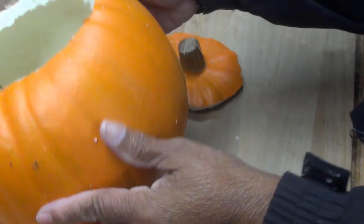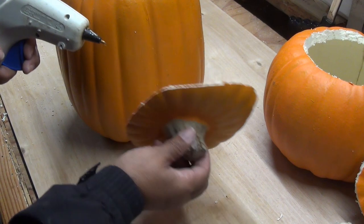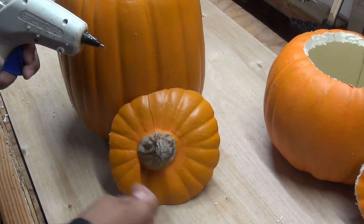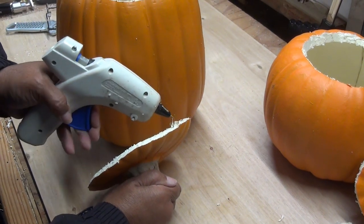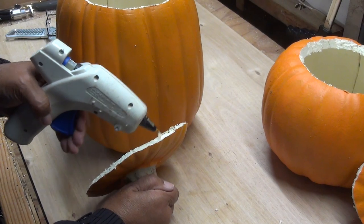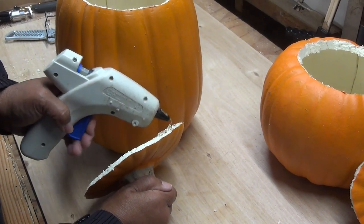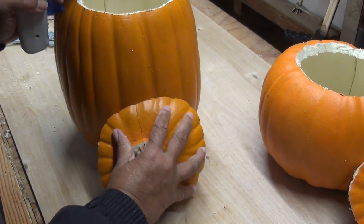My pumpkin top is cut off. I've got hot glue here. I'm going to attach my lid to give it a nice presentation. I'm going to be very generous with the hot glue, because it is going to be outside.